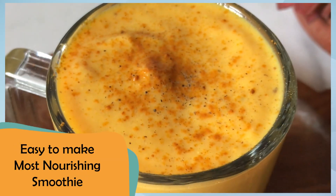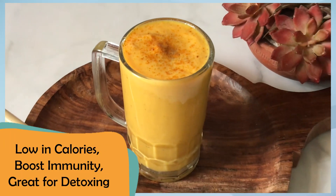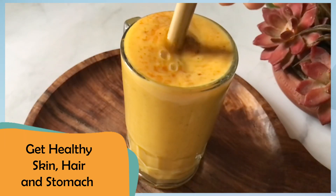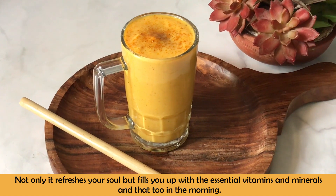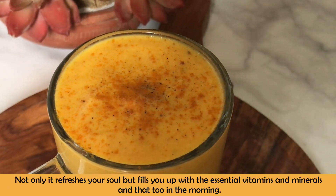It's very easy to make. In fact, it's one of the most nourishing drinks that I consume. It's low in calories and great for your immunity, detoxification, hair, skin, and stomach. Morning is one of the most wonderful times of the day, and in such calmness and peace, this drink will be best for you.